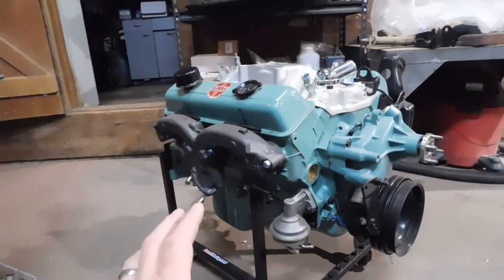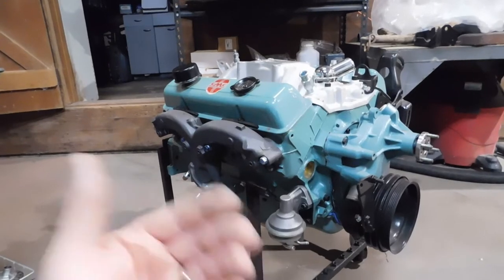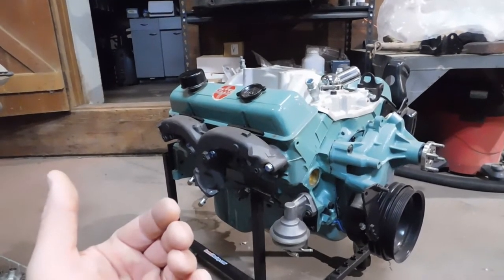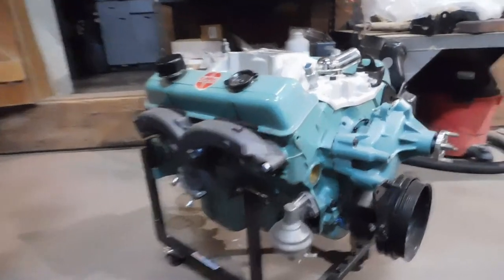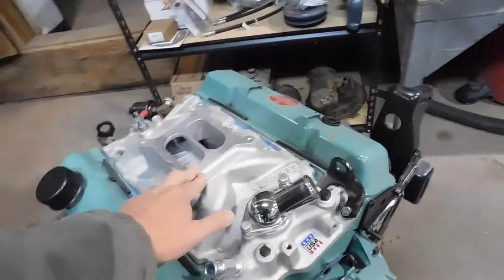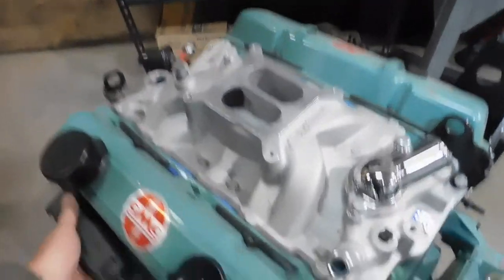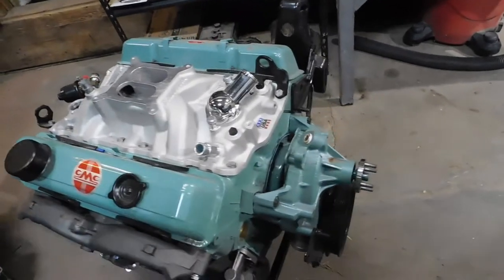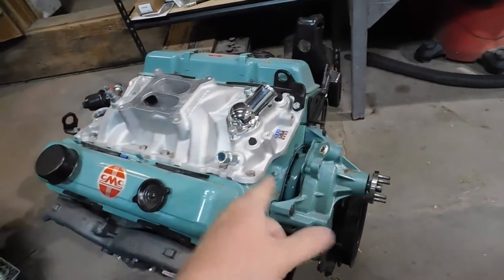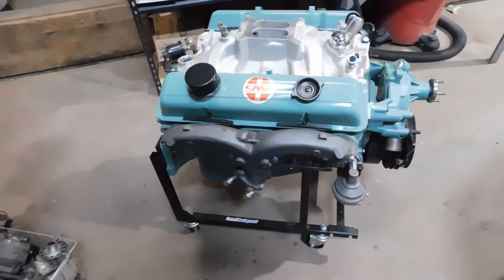This is the original 305 - it was mechanically sound and running great. I thought, why not use it? I had an Edelbrock performer carburetor on it all the years I drove it, and I got a dual plane performer manifold and an Edelbrock camshaft to go along with it to boost some horsepower.